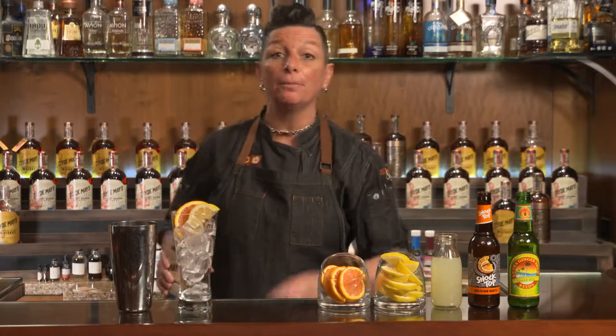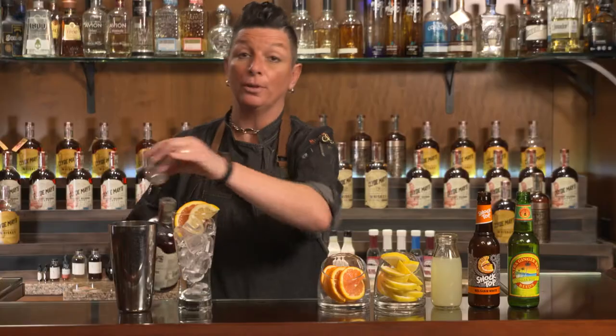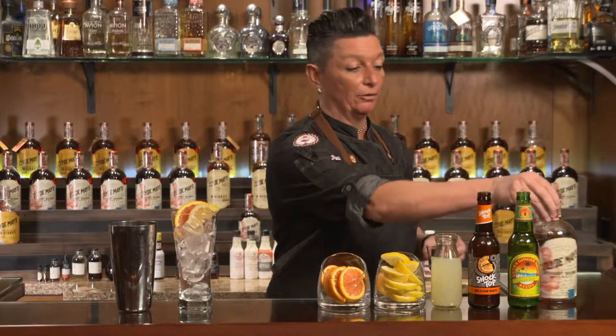Now let's go ahead and shake up our ingredients. First we're gonna measure out about an ounce and a half of the Clyde May's straight bourbon whiskey. As you notice I am measuring, because you want to ensure a consistent cocktail every single time, making sure you're getting the appropriate measurements in there.